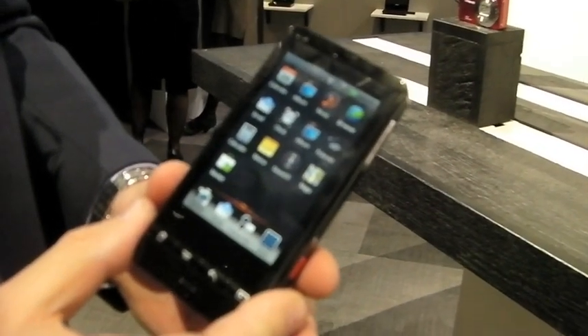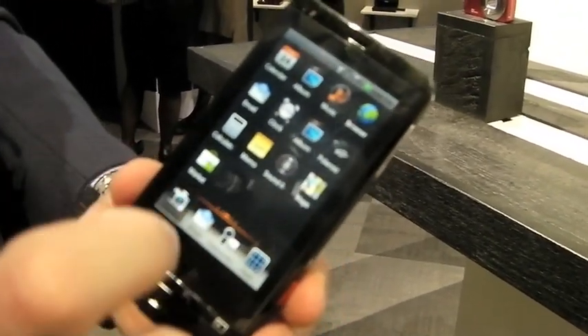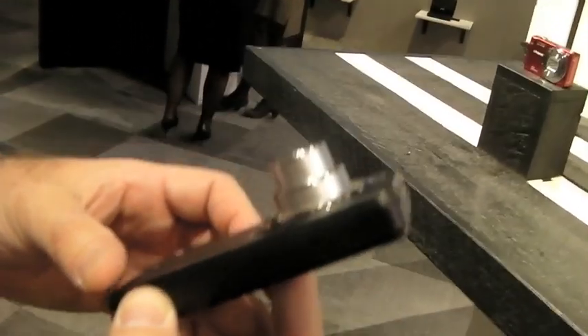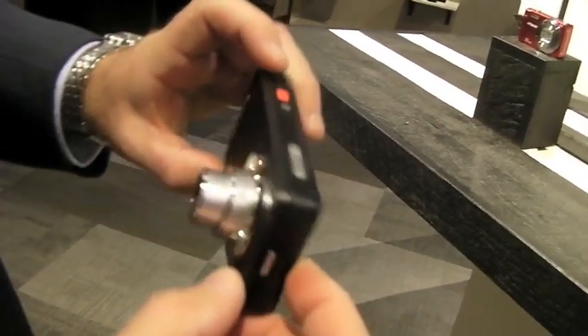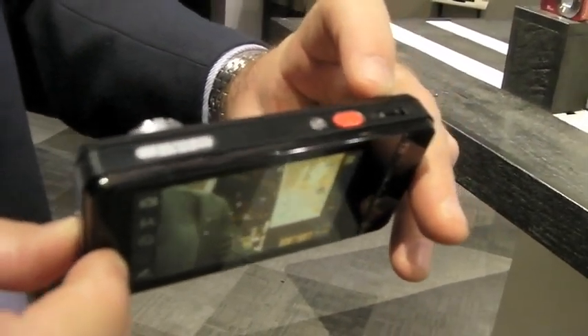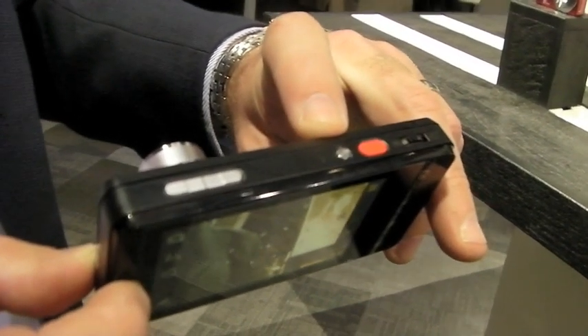This is the home screen and as you can see you have your camera functionality here, and you have dedicated camera buttons such as your telephoto and wide angle, the shutter button and a dedicated camera button as well.